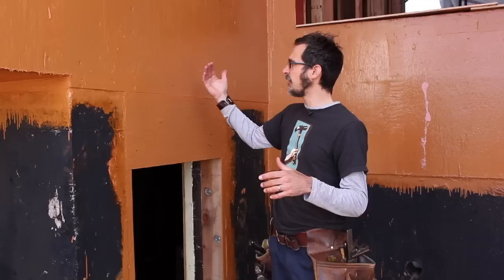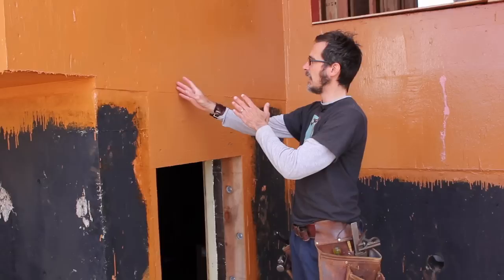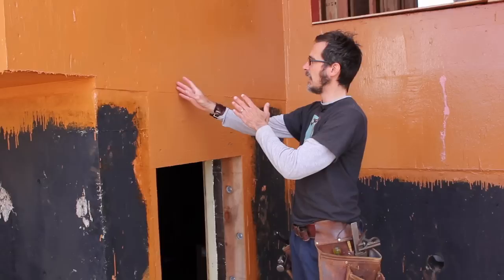In our next couple of video segments, now that we're done with our air barrier, we're going to do window installation, then a preliminary blower door test, and then move on to our poly-ISO. We've got six inches of poly-ISO going on all exterior walls. In between the poly-ISO, we're doing a siding strut detail that'll bring us out to our rain screen — that's what we'll hang all the cladding off of. That's pretty much it for our air barrier.